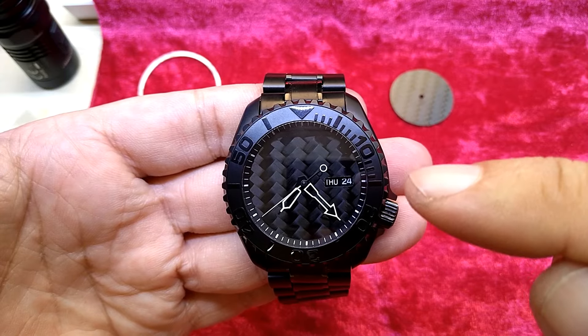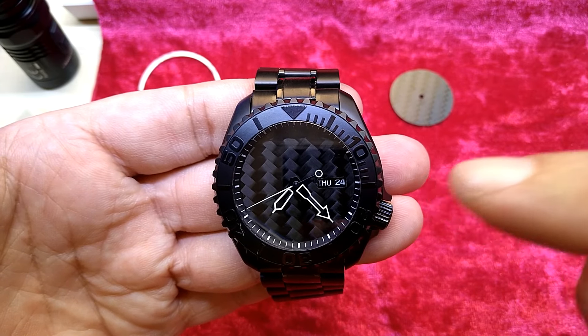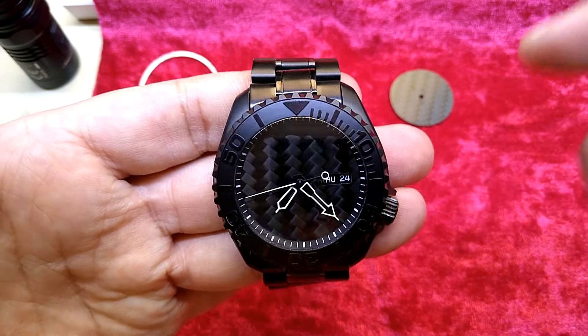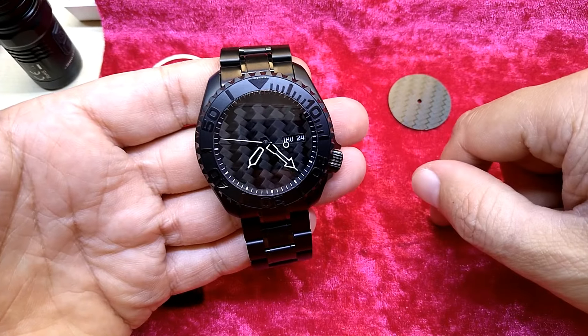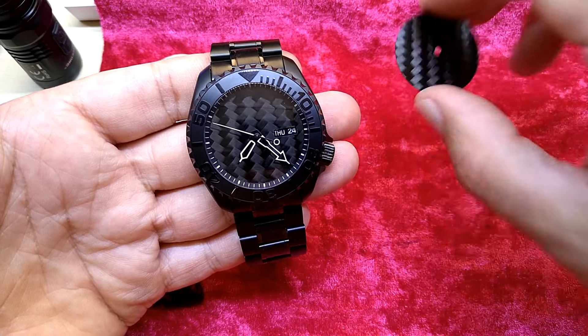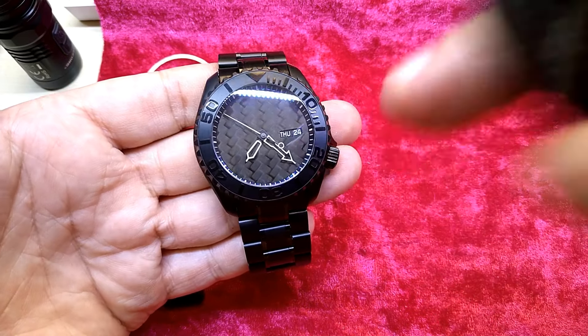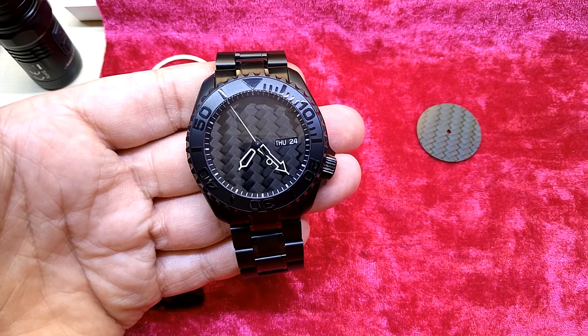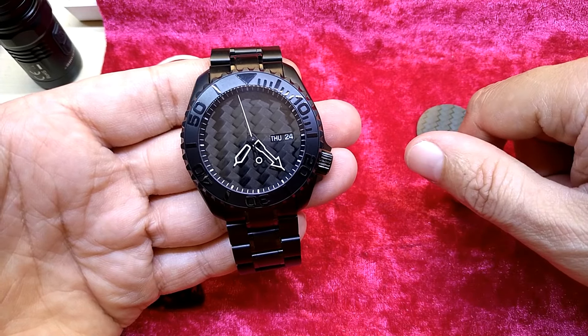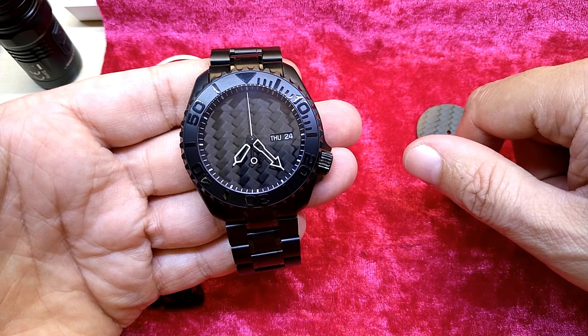I might have made the opening a little bit larger than needed. But this is it from this angle, with the opening for the day/week. Now I know what weekday it is — you won't believe me, I forget so many times I have to look it up.